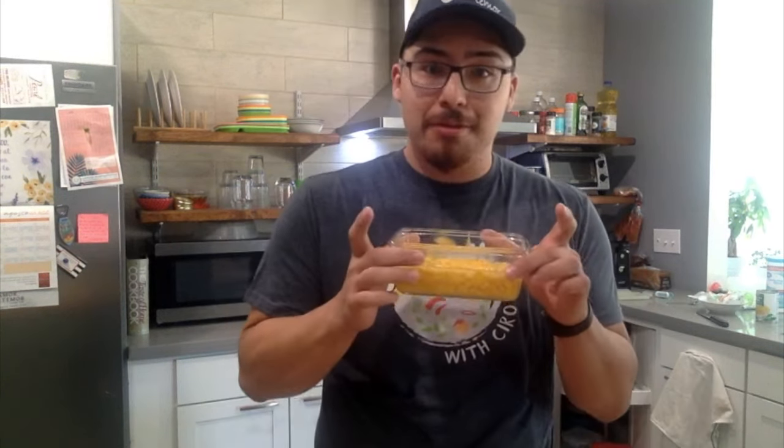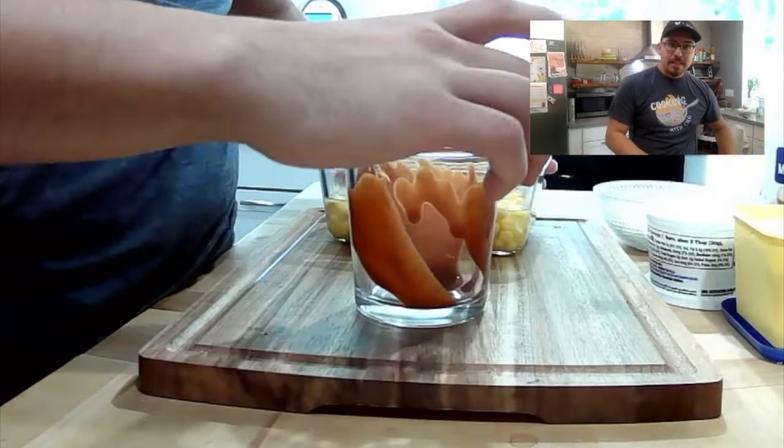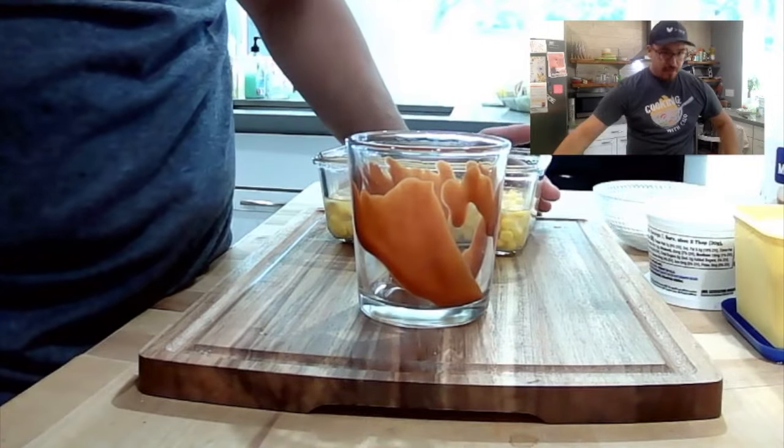First things first, open up your can of corn and pop it in the microwave for about 120 seconds. Just throw the corn in the cup and then you add all the fixings. I'm going to be a little fancy today because we're on camera, so I'm going to use a glass cup.